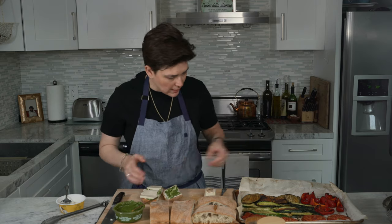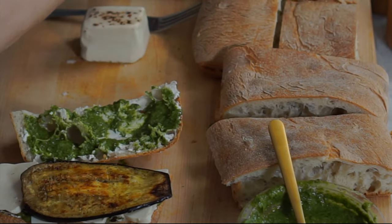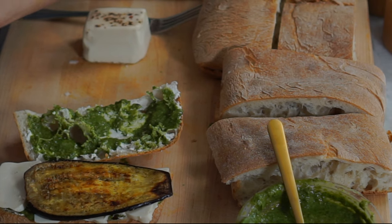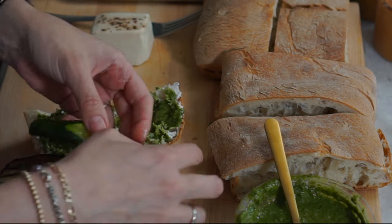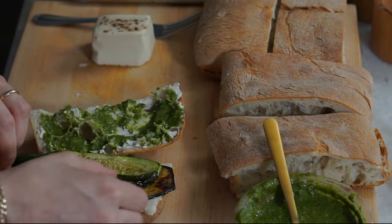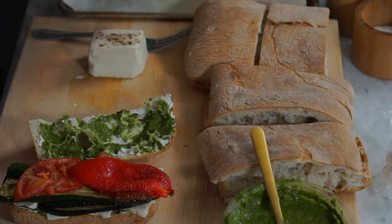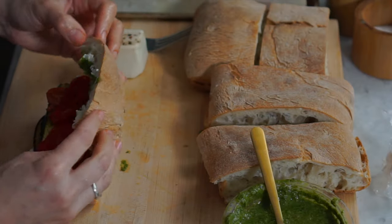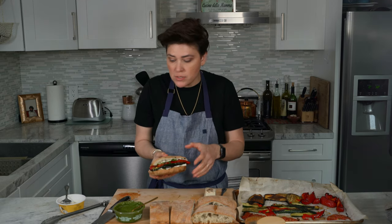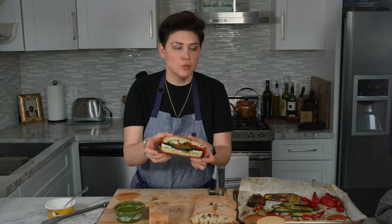Now I'm going to layer in our eggplants. I'm going to throw this into the oven — two minutes at most — just to kind of melt the cheese down, warm up and crisp up the bread. And there you have it: roasted vegetable sandwich.